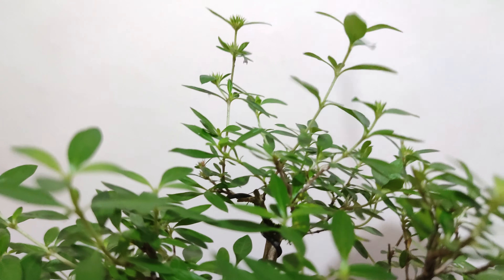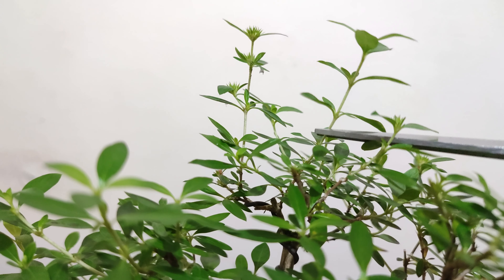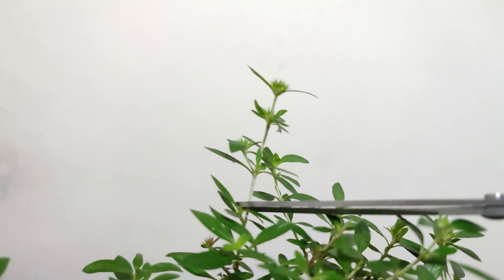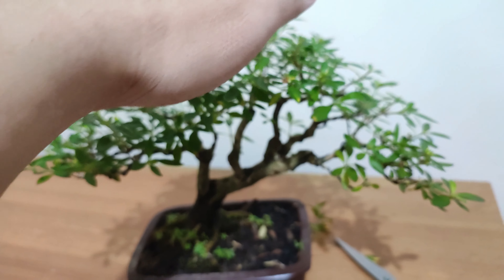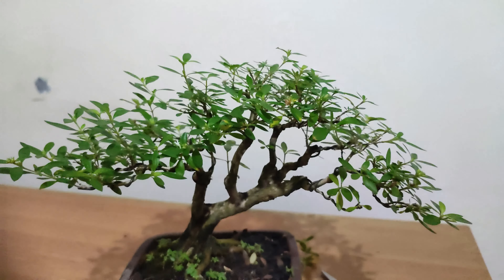I'm going to cut that here, and this one too. This is another example — we already have some branching here and some flower buds up there. I'm going to cut it down to the first branch. There's another one here, I'm going to cut it. So as you can see, it now has that almost dome-type shape that we were looking for.